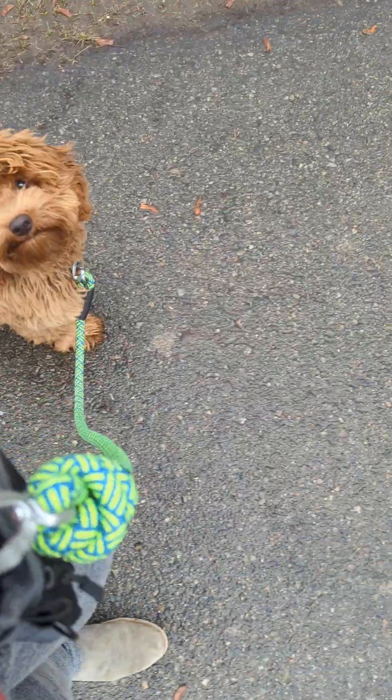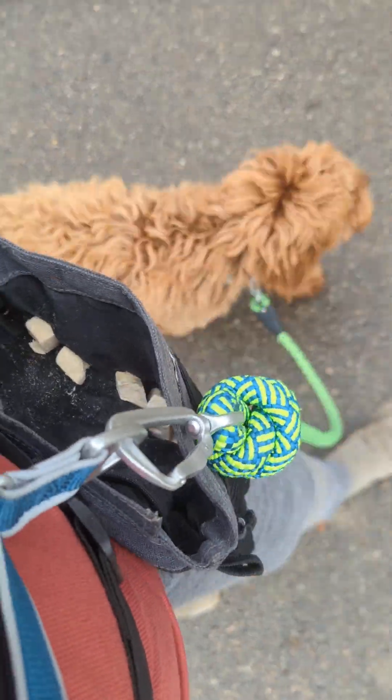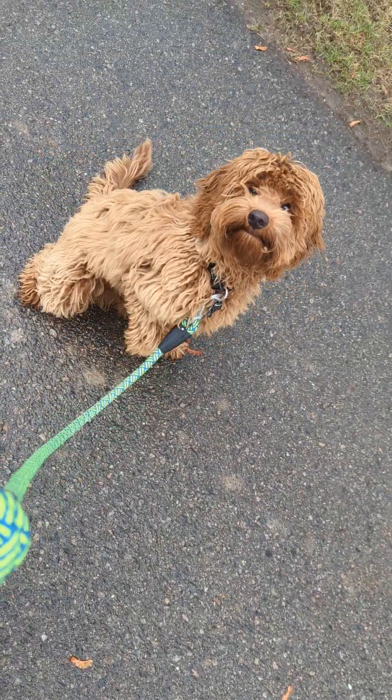I tell him 'this way' when I'm going to change direction, and I'll use a direction change if he starts to pull ahead. At the busier park he was a little distracted. If he goes a little ahead like that, I'm just going to stop.